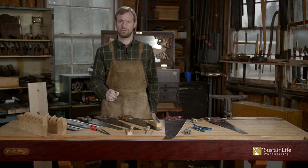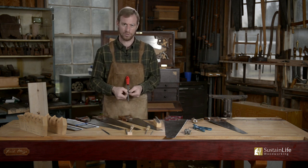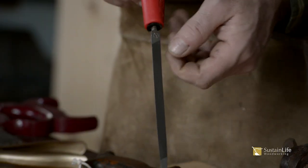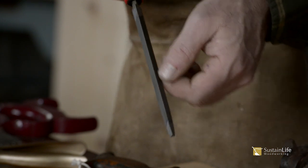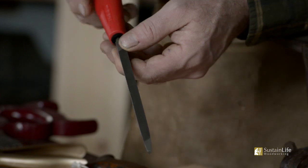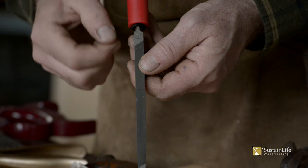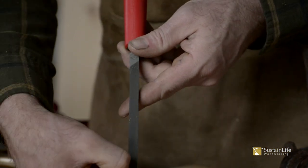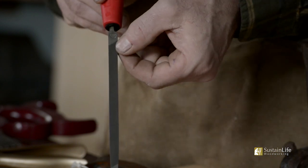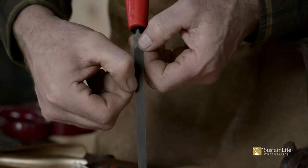The idea when choosing a file is for the file to fit about one-third into the tooth. When you sharpen a saw, you want to be able to use all three sides of the file over multiple sharpenings. The file will dull over time, so you could get maybe three or four sharpenings out of each side — but only if one-third of the tooth goes into the file.